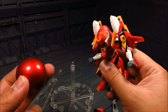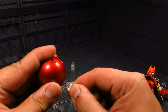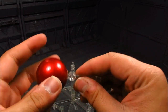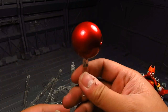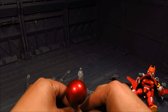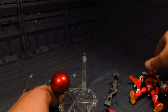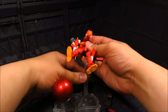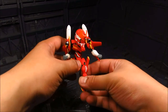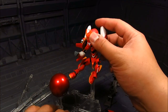Attaching the angel's heart to the stand and positioning it. In the box art there was a pose where the unit does a flying kick toward the angel's heart, which is a cool display option. Getting him posed up with the heart on the extended pillar stand.